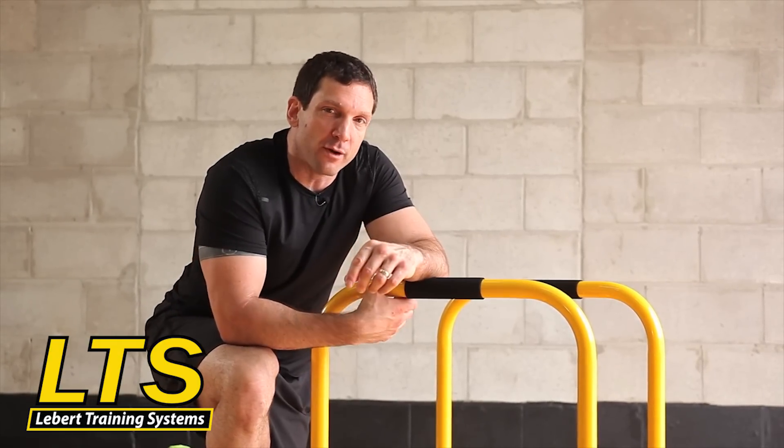Hey, Mark Liebert here with Equalizers. I just want to show you some various hand positions and what I think works really well so that when you're using them for push-ups and dips, hopefully it'll help you out at home as well.